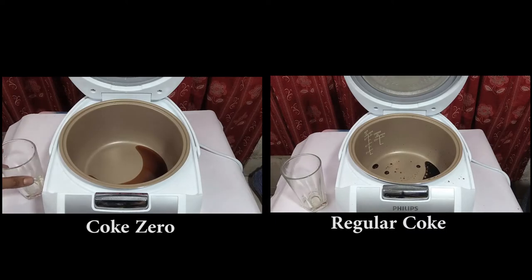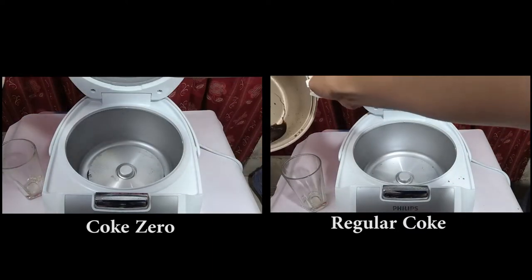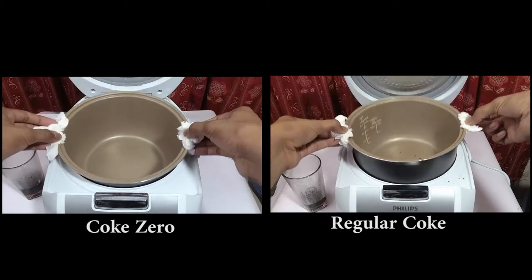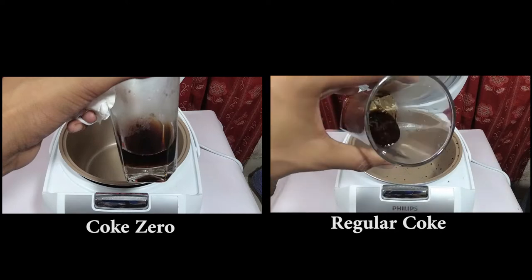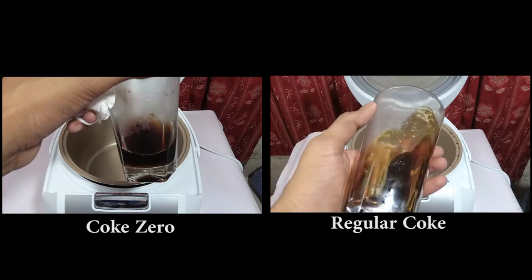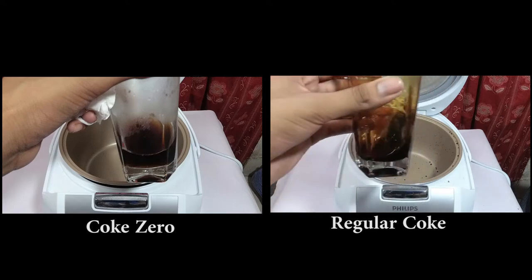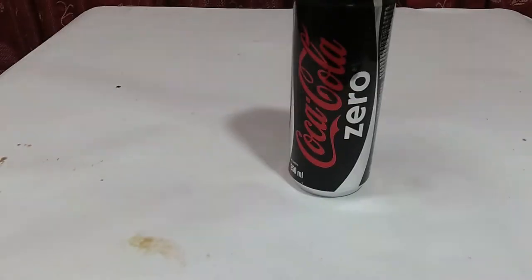Now I'm taking out the results to check. Already you can see - the regular Coke has a residue left behind. Did you notice the shocking fact? Coke Zero remains liquid while regular Coca-Cola has left behind a thick layer of sugar. Look very carefully - you can see the sugar or caramel residue clearly.